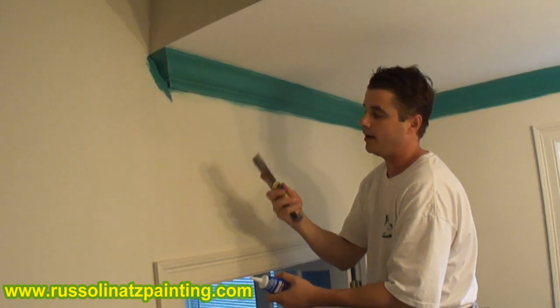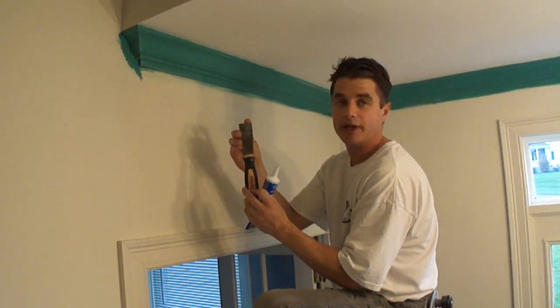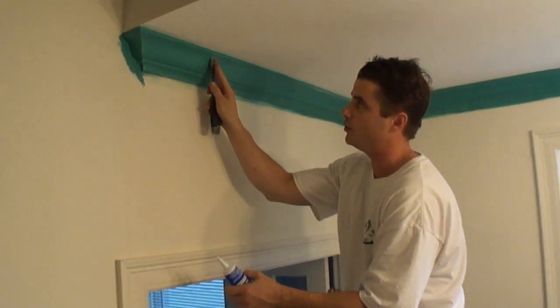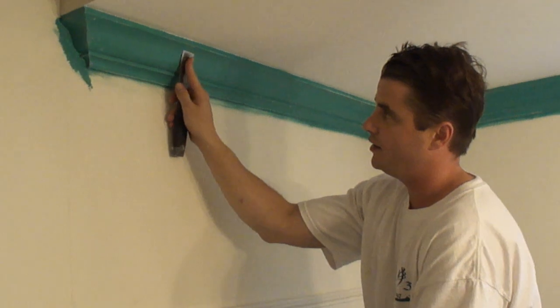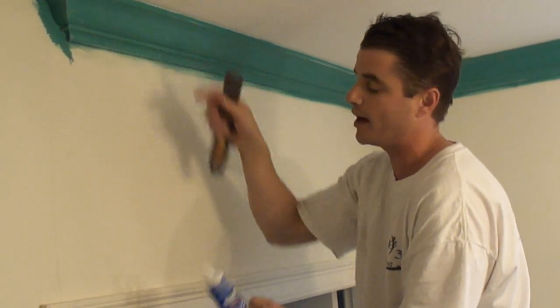What I have here is my one-inch flexible blade. You always want to use a flexible blade so that it doesn't gouge the wood, and so that you can put some pressure on it and it actually forces the nail hole filler into the back of the hole.